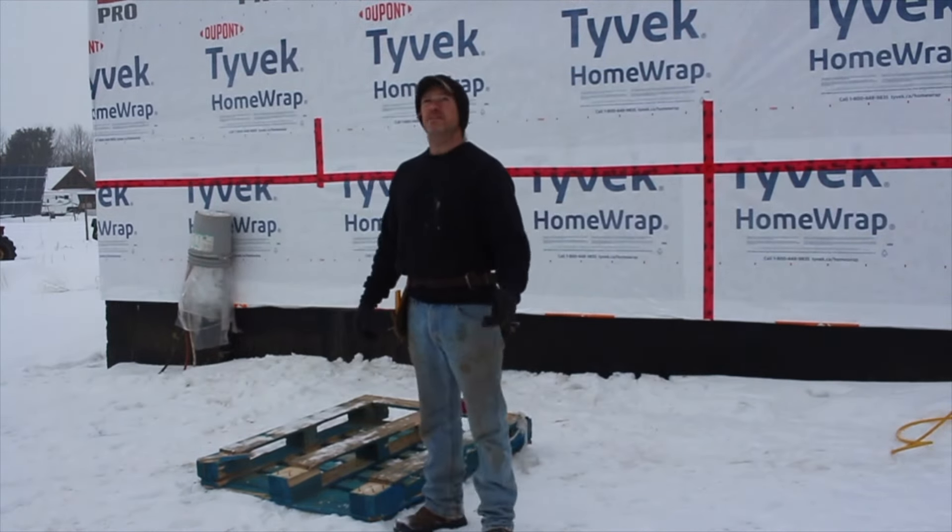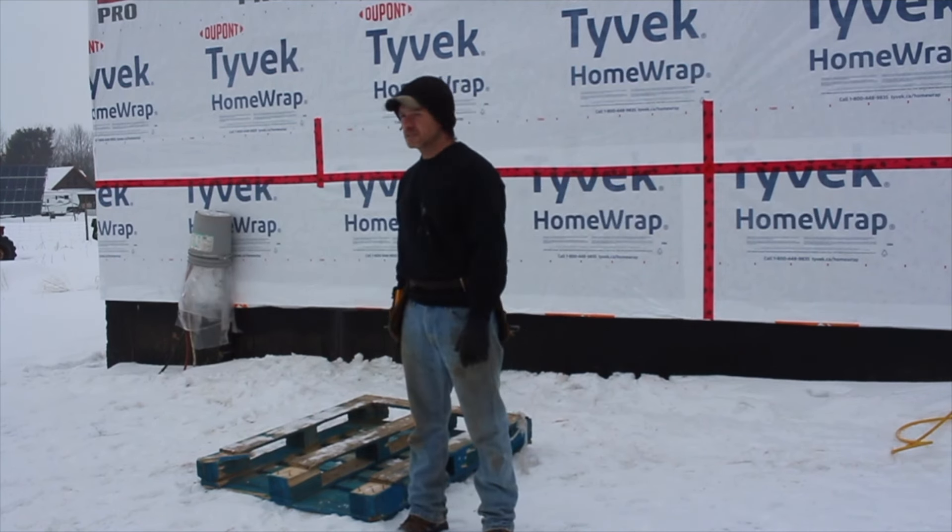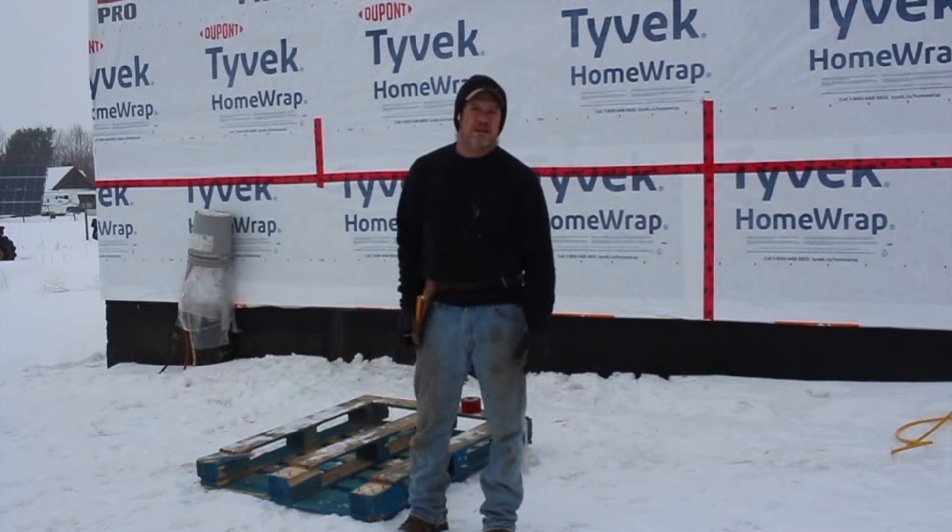So YouTube, it just starts to rain. It's weird — just barely, you can hardly see it. So I'm gonna tuck the camera away.